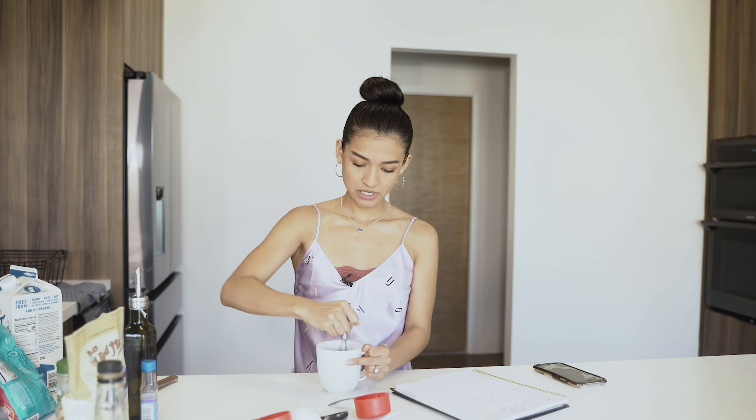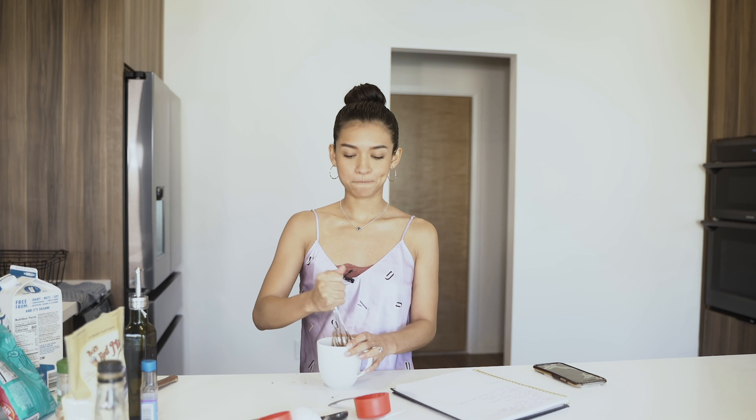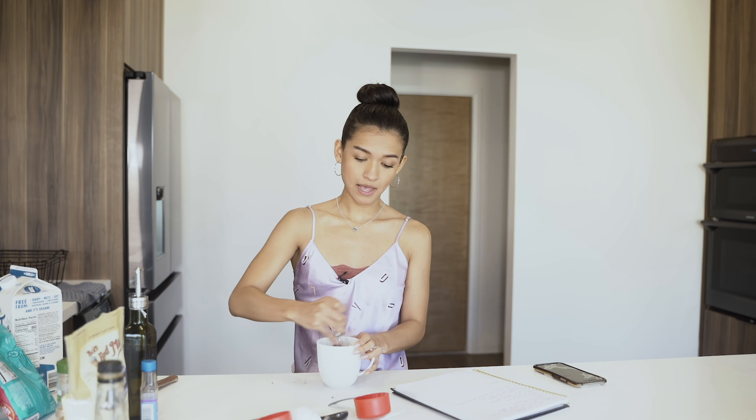Once all that is in, get a whisk and whisk it — whisk it, whisk it, whisk it. It's going to take a little bit. After this, you can add whatever ingredients you want — your favorite nut butters like peanut butter, almond butter, or cashew butter for more flavor and protein. Some people add bananas, some people add marshmallows. If you want it really, really sweet, grab some marshmallows and add them in — it'll taste really good.